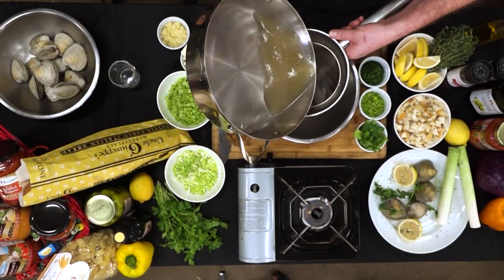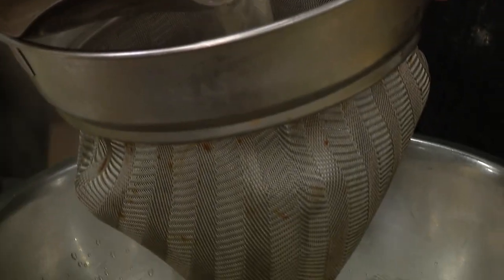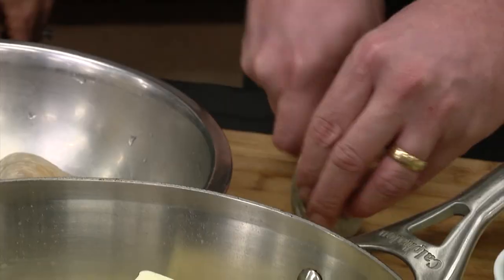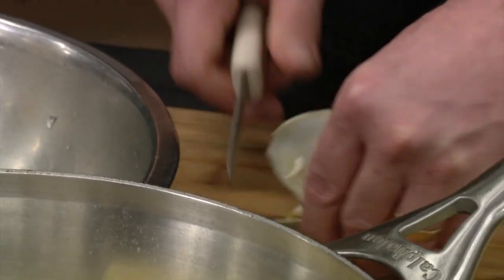We've got a fine mesh strainer right now. What we're just going to do is take our liquid that we cooked the clams in and pass it through here. So now we've got a nice clam knife over here. You've got to be careful with these — they're very sharp. You're going to separate it right there and it's going to pop right open.